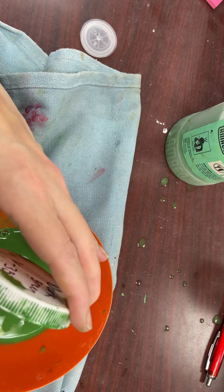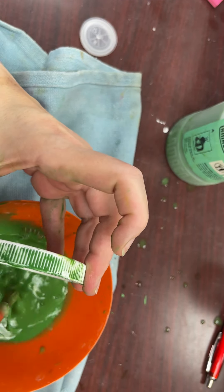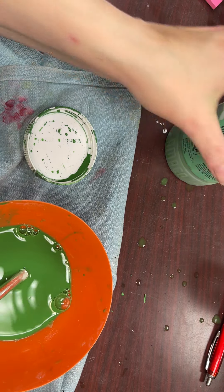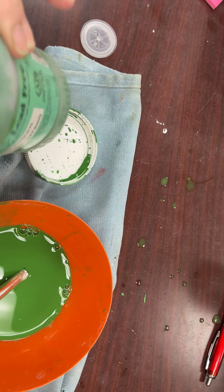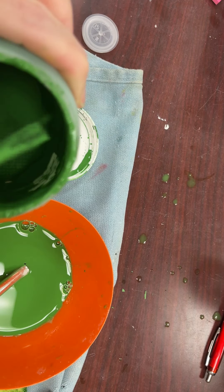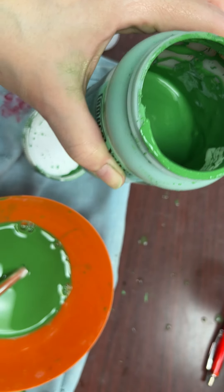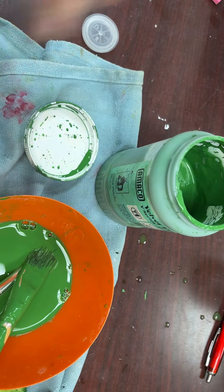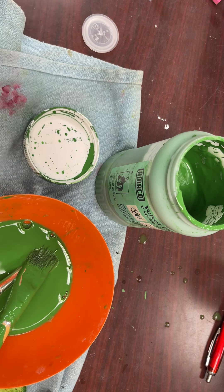Dry it off so it doesn't have any of that faucet water on there. Make sure that the glaze is really stirred up and that you've got all of the glaze off the outside of where the lid goes on.